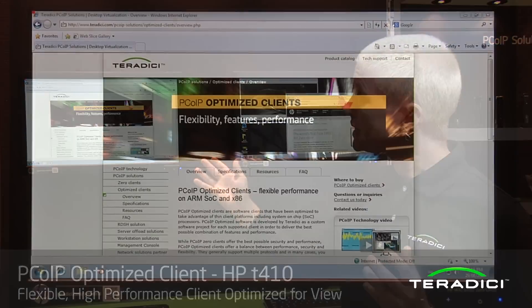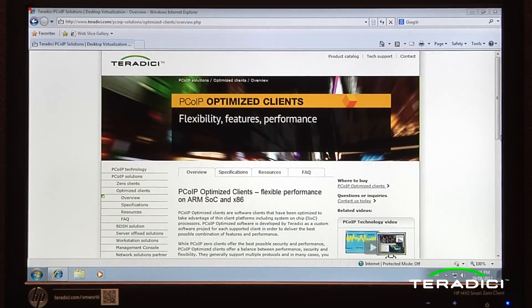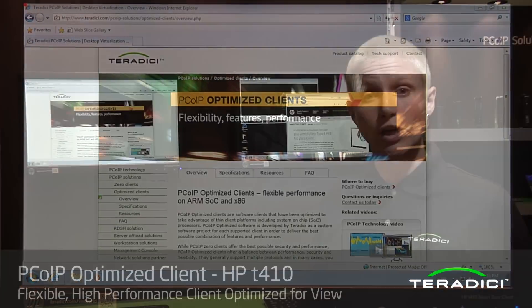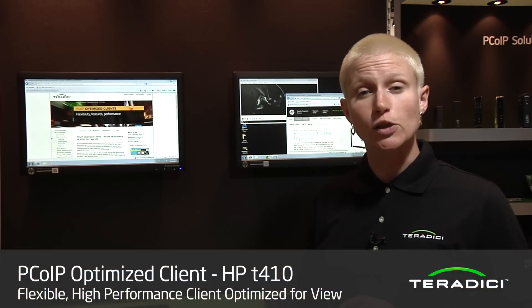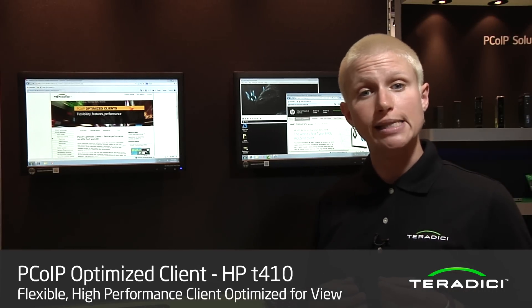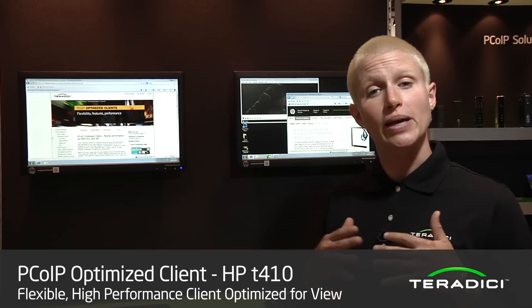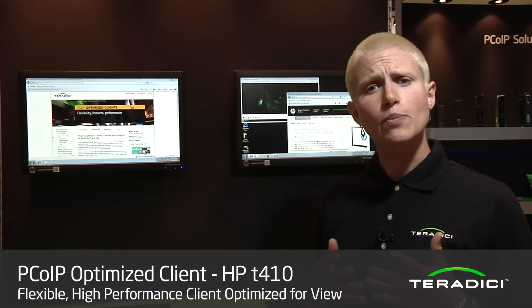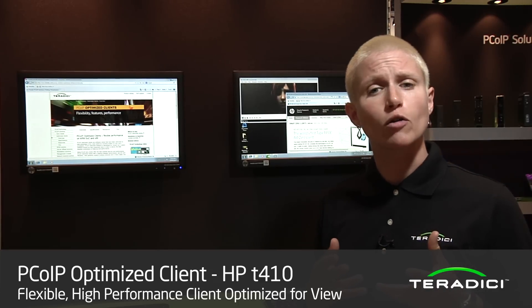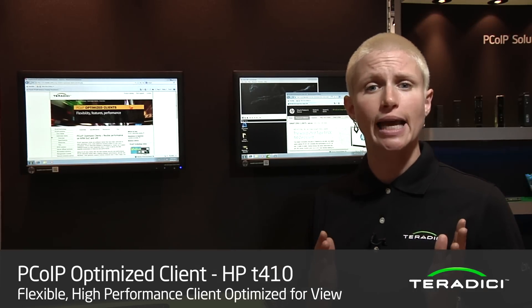Today we're showing the HP T410 all-in-one smart zero client. This client is based around TI's DM8148 system-on-chip processor — an ARM-based SOC. We've done quite a bit of work with the HP engineering team to deliver a really optimized software solution that takes this from something usable only by very text-focused task workers to something that can span a fairly broad spectrum of mainstream VDI use cases.